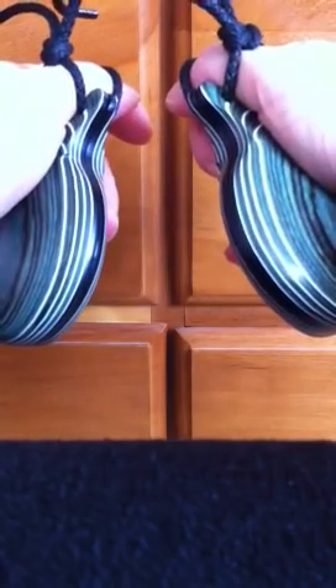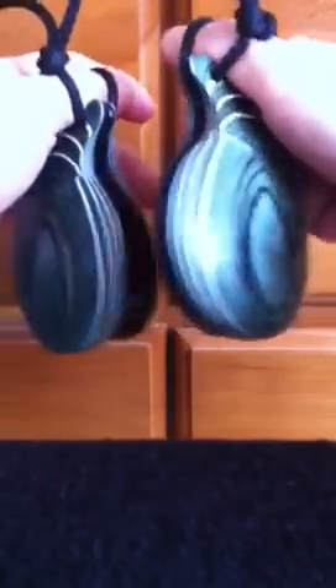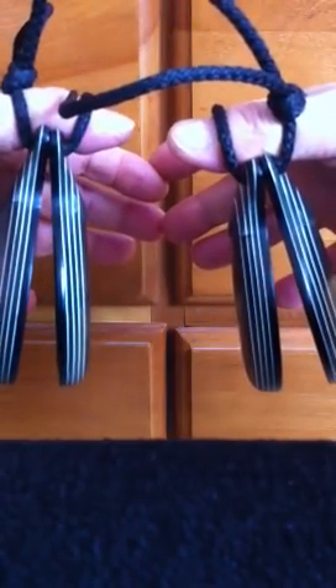And that should keep you for a while. Remember, one, two, three, four, five is your roll — and that's a fun thing to practice. Good luck.